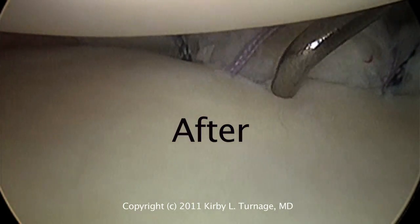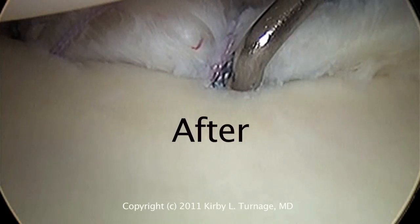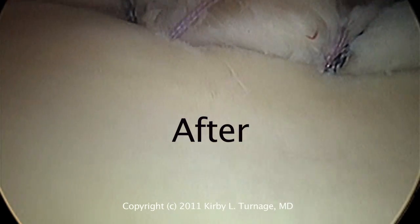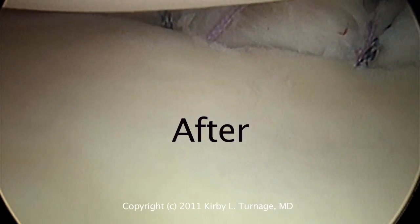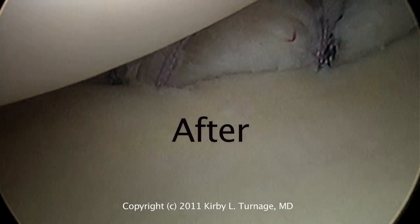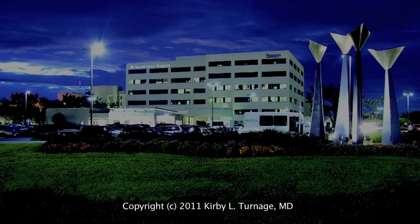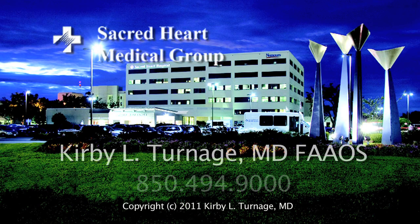Afterwards, we have a nice bolster where the labrum is rolled up deep in the socket. Now that it's deep, we have an inability to dislocate the shoulder. We're trying to pull the ball away from the socket — we cannot do it like we could before the surgical procedure. This is how we do a capsular shift procedure through the arthroscope.